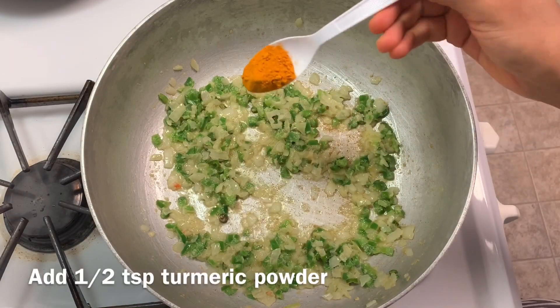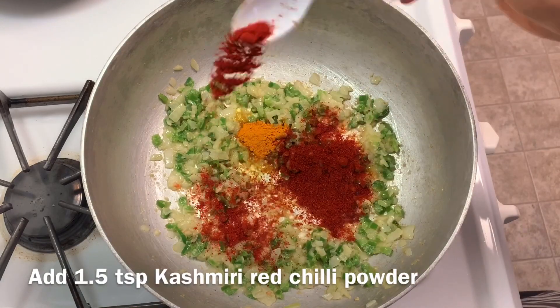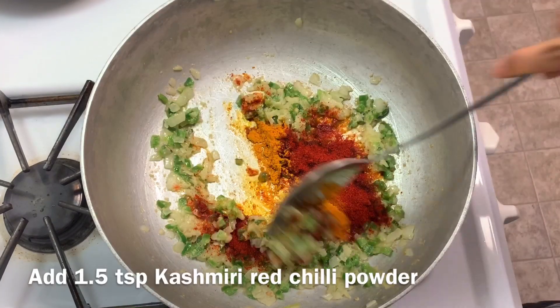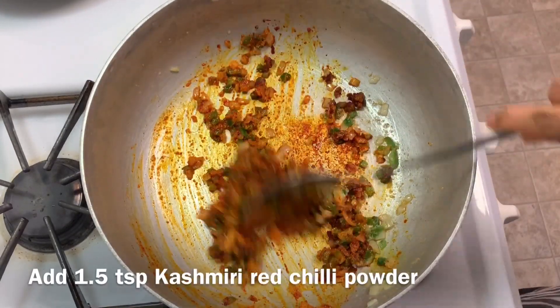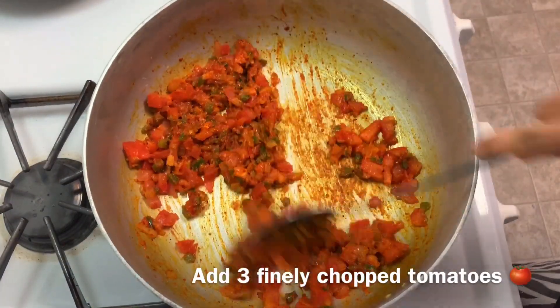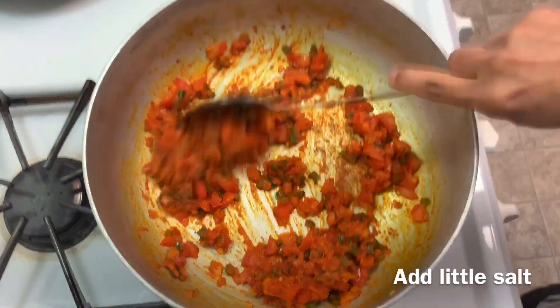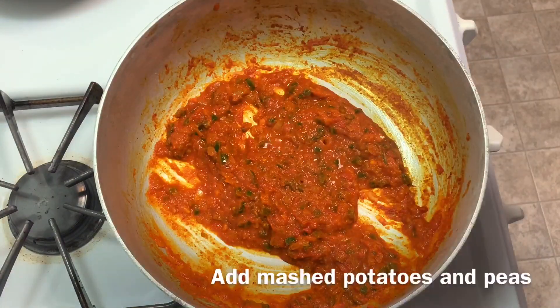Add half tablespoon turmeric powder and 1.5 tablespoons Kashmiri red chili powder. This Kashmiri red chili powder gives good color to the bhaji and it's less spicy. Now add three finely chopped tomatoes, mix it well, and cook until the tomatoes turn mushy. Add a bit of salt and mix it well.